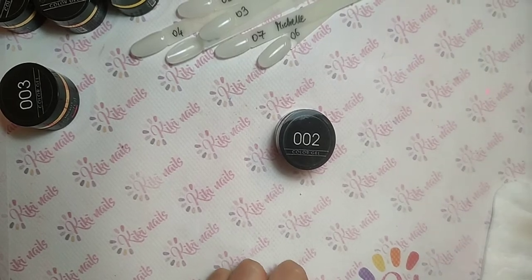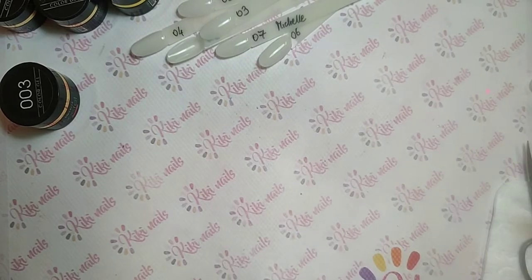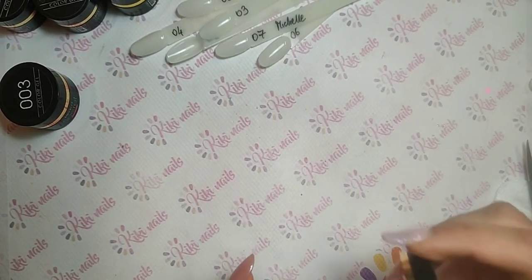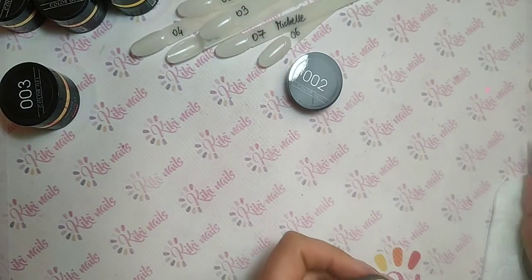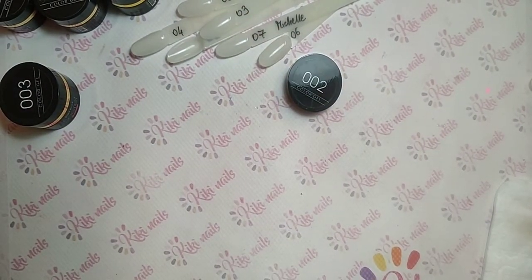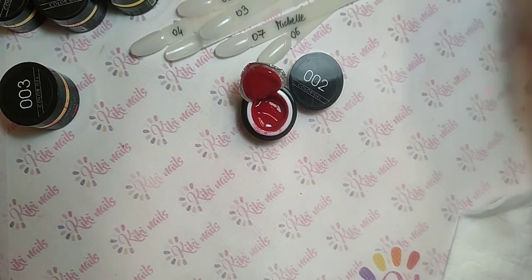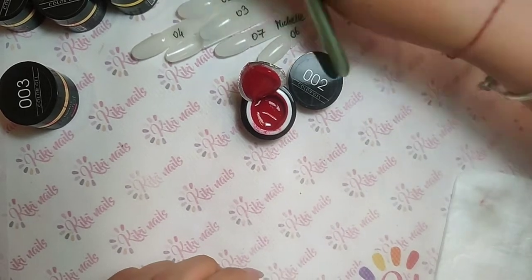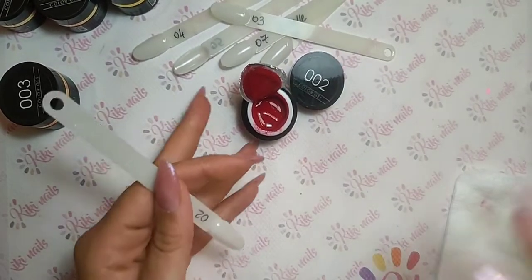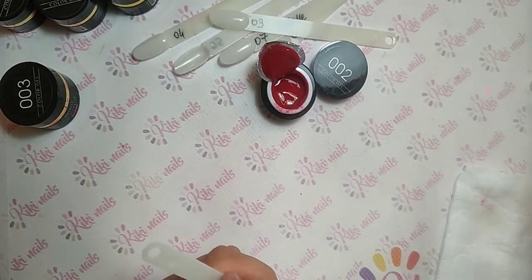Ci sono due nuove linee sul sito www.kikinails.it di gel color Michelle Nails linea My Secret. Una linea è composta dai rossi, si chiama Passion, e l'altra si chiama Ocean ed è composta da blu, azzurri, verde, acqua eccetera. Li stendo con voi per la prima volta in questa diretta. Il costo è 5 euro l'uno, li trovate già disponibili sul sito.